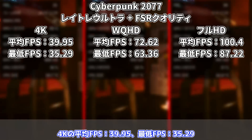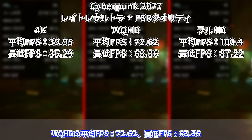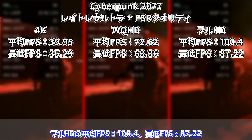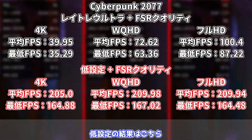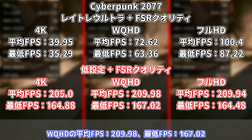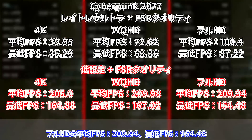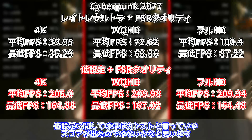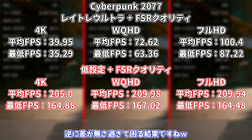サイバーパンク2077のベンチマーク結果です。レイトレーシングウルトラ設定：4Kの平均FPS39.95、WQHDの平均FPS72.62、フルHDの平均FPS100.4。低設定：4Kの平均FPS205.0、WQHDの平均FPS209.98、フルHDの平均FPS209.94。低設定はほぼカンストといっていいスコアで、逆に差がなさすぎて困る結果ですね。